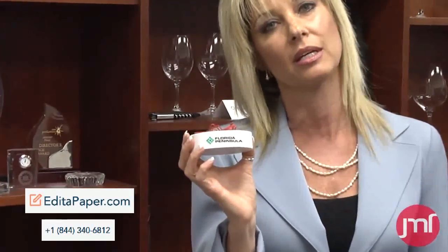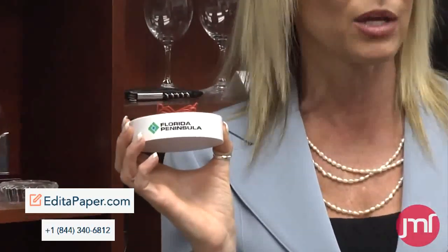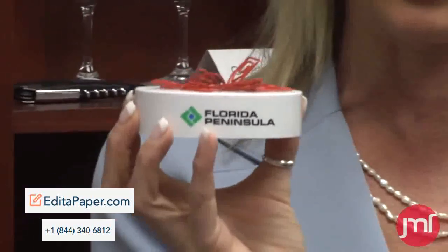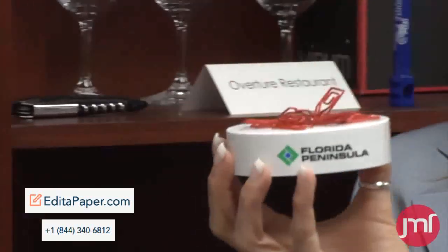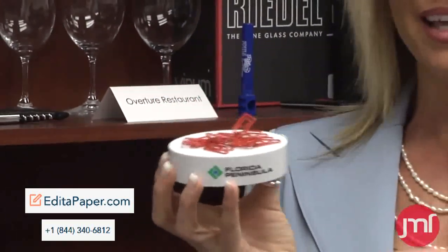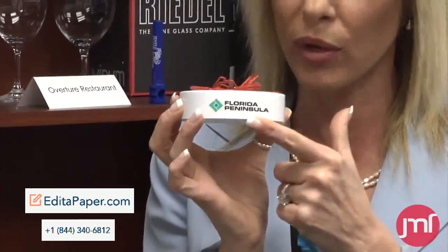What she was looking for was something different to give away but that would stay on people's desks. So what we did was this great item. It can actually be used as a paperweight but also it holds magnets. And the best part about it is you can put your logo on the front.